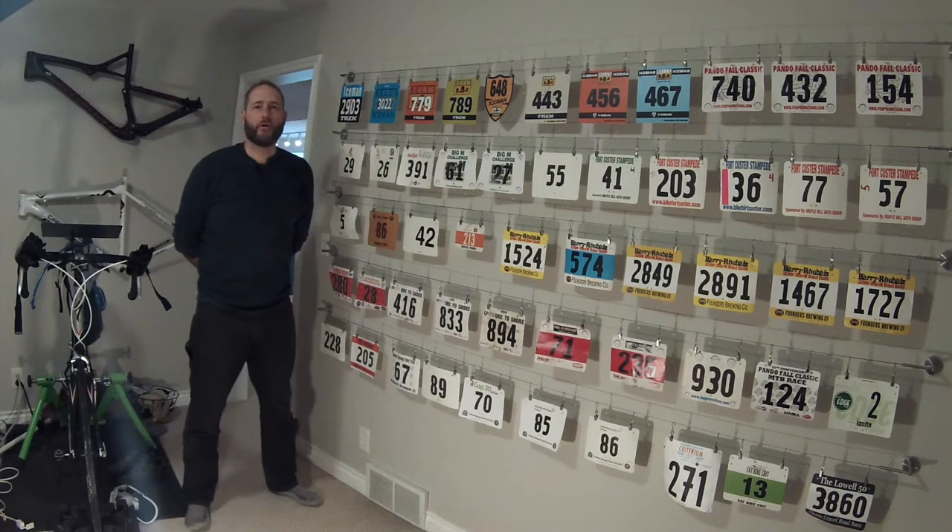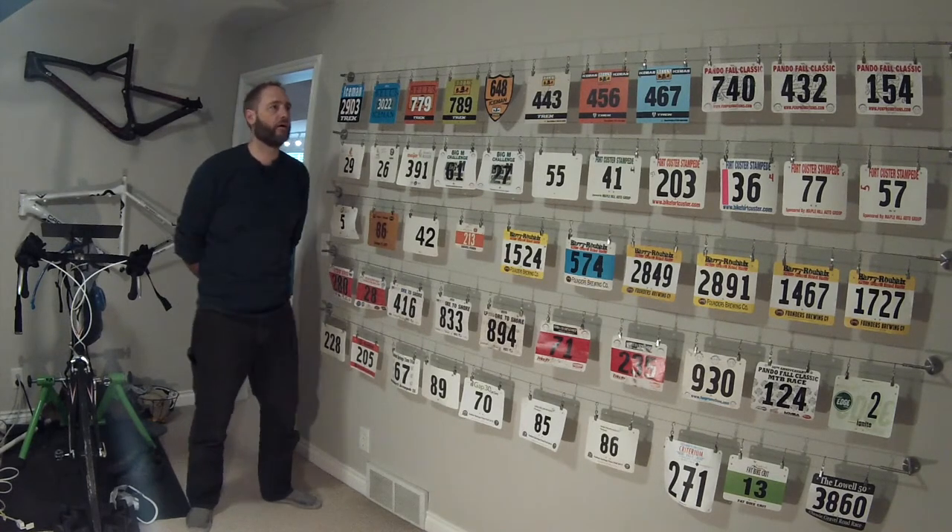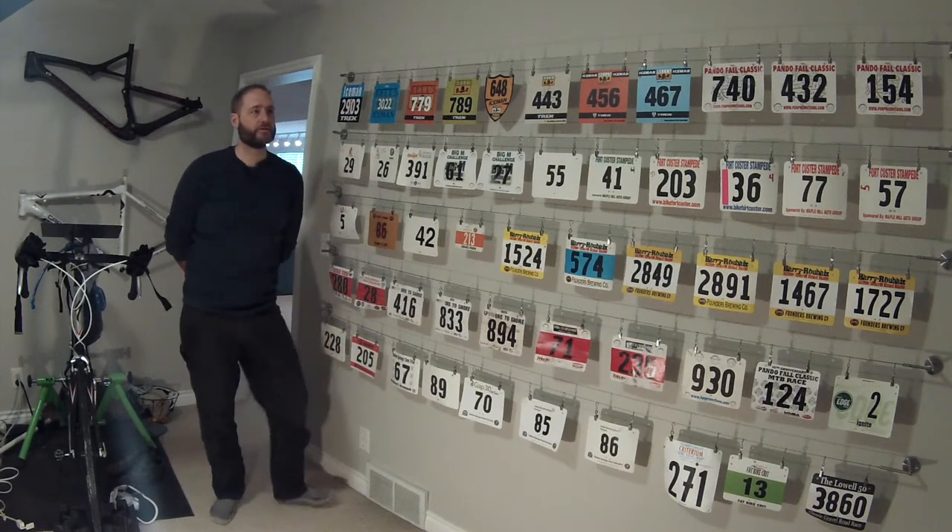Hey guys, this is Joe and I'm here with a slightly different video than you're used to from me. The last product review I put together from the 2018 Specialized Fat Boy was filmed in front of this wall, and somebody had commented on this wall, curious how I hung these and what products I used.